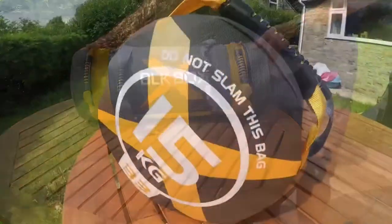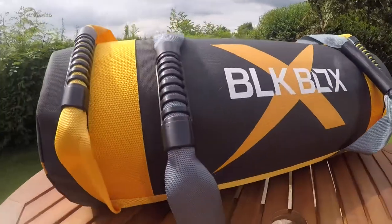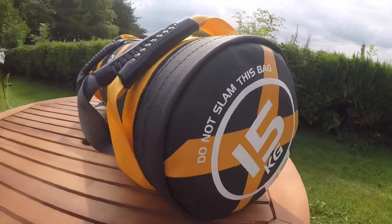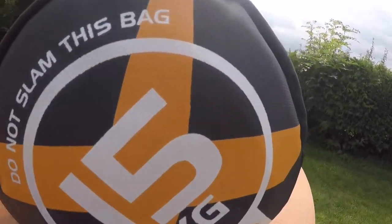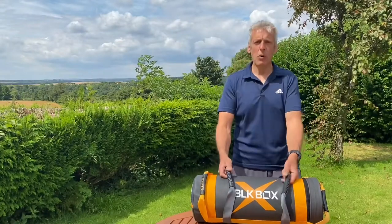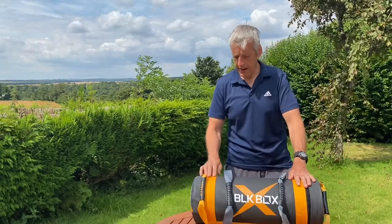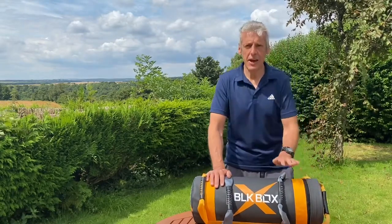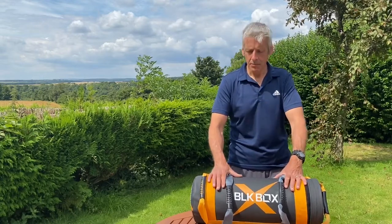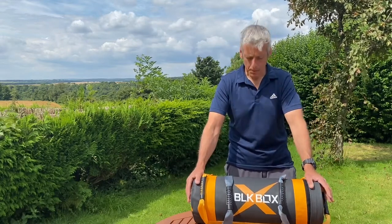Check out that beauty! Okay, first impressions — hopefully you can see the quality of this; it looks amazing with the yellow. I've got this pre-filled at 15 kg. You can buy some sandbags that you fill yourself with sand, but I think it's quite a neater solution to have them pre-filled.